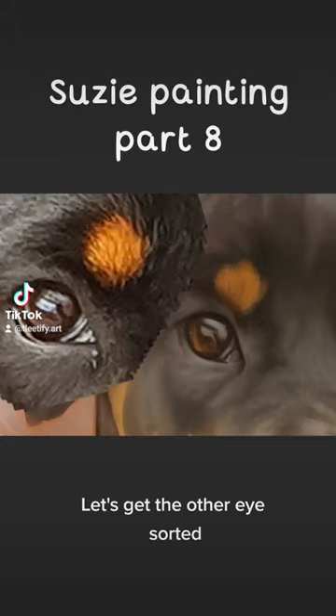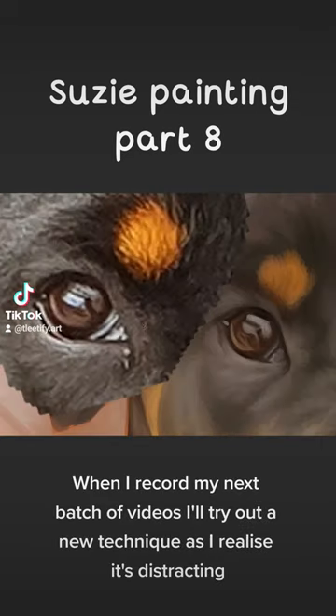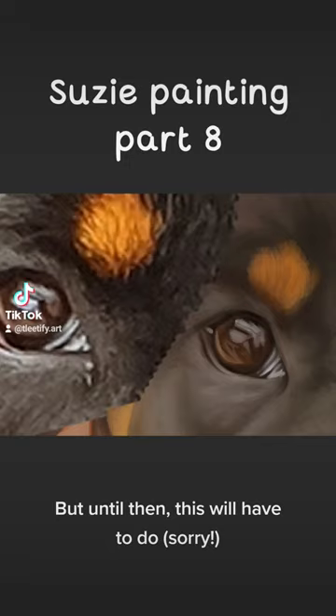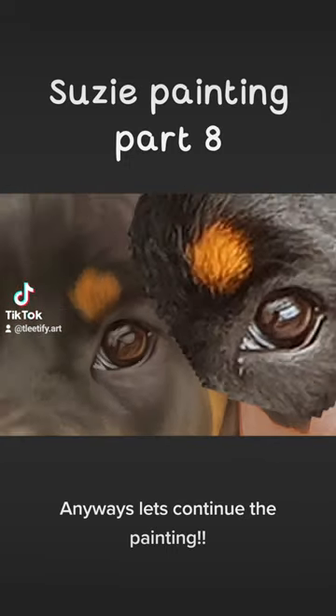Let's get the other eye sorted. I've realized when focusing on details, I zoom in and out a lot. When I record my next batch of videos, I'll try out a new technique as I realize it's distracting. But until then, this will have to do, sorry. Anyways, let's continue the painting.